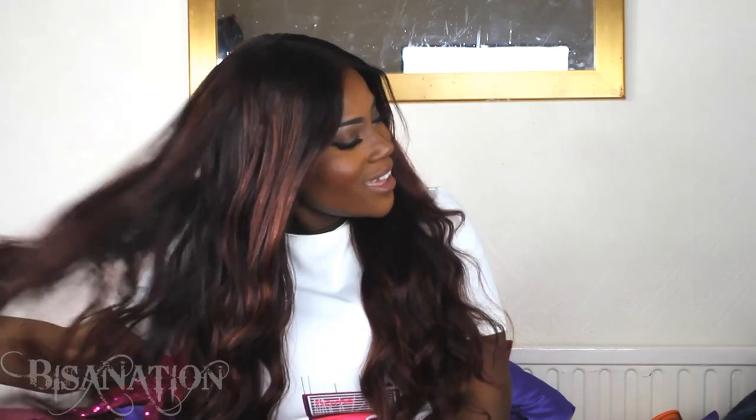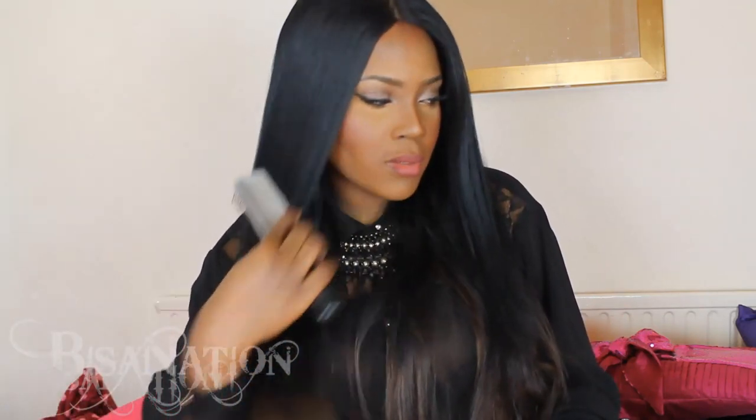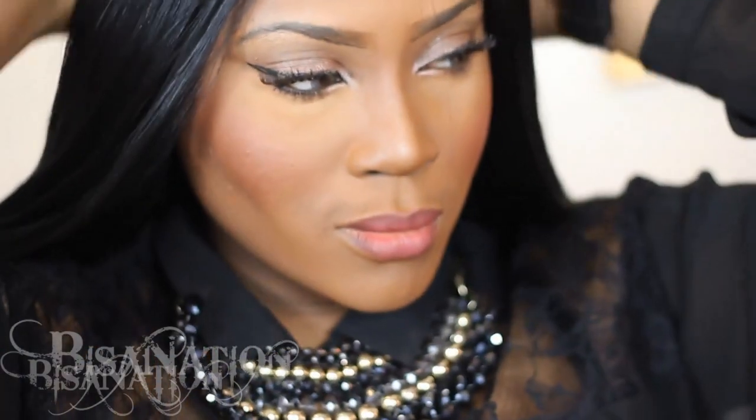Hey guys, hope you're good — welcome to Visa Nation. Today I'm here to talk to you about some hair I received from Marika's Hair Extensions. I've reviewed hair from Marika's Hair Extensions before, and if you remember that video, I was in love with that hair — and that closure was amazing. I'm really loving this hair.